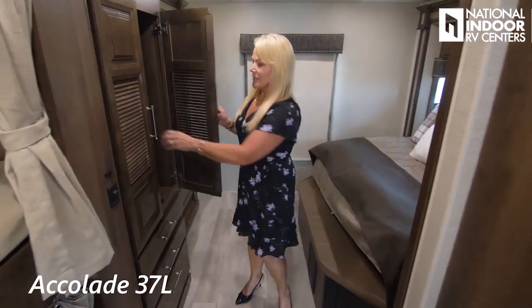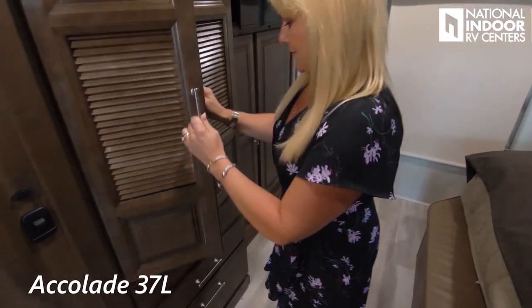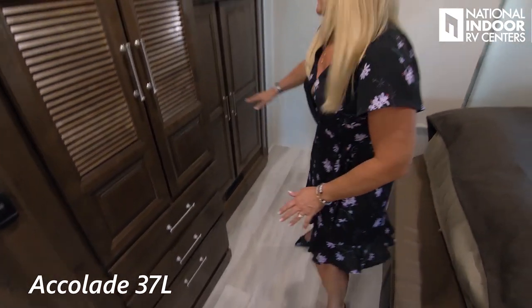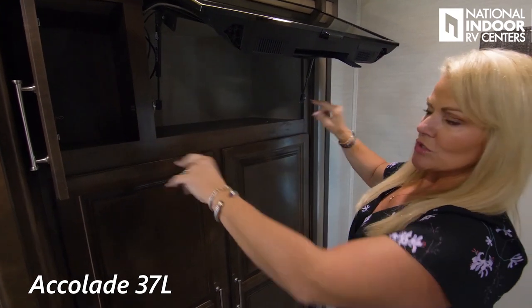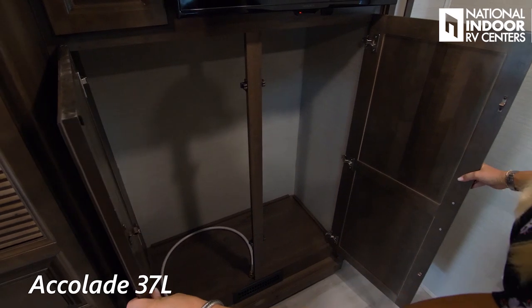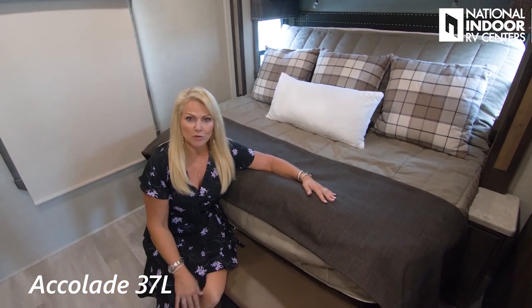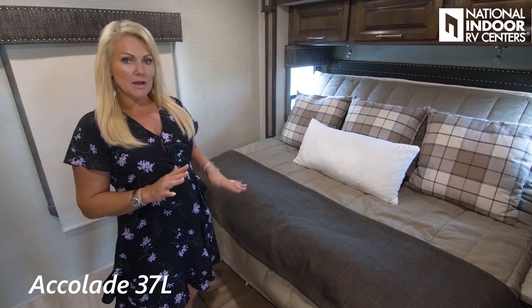Now to the master bedroom. There's a big cabinet here that's plumbed for a combo washer dryer, or you can keep it as a wardrobe. Nice big bed, and check out the storage over here — another big TV that lifts up, storage below behind it, and another huge wardrobe. The bed is on a lift, which gives you more room in the bedroom when getting ready. To bring the slide in and out, you do need the bed on the lift.